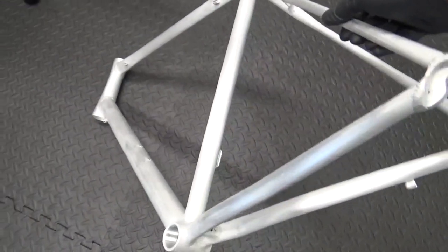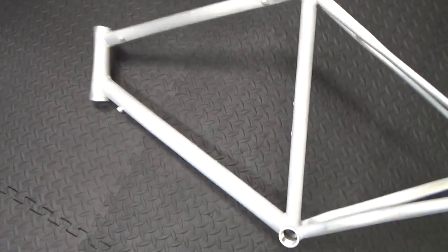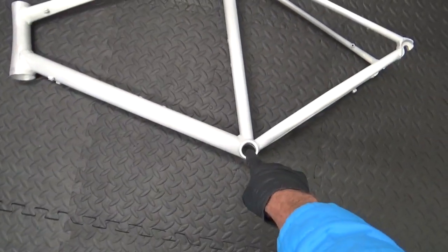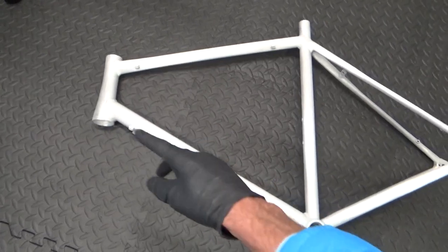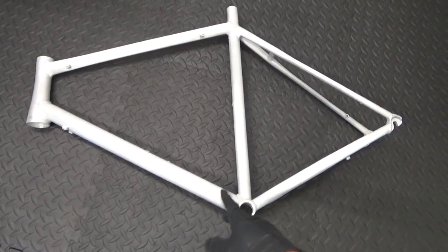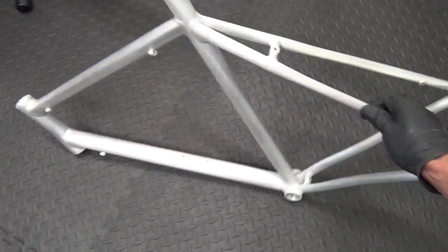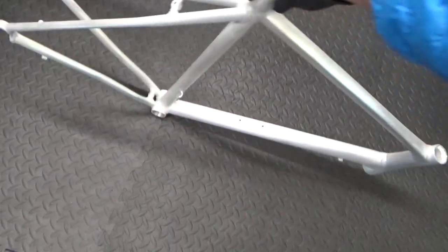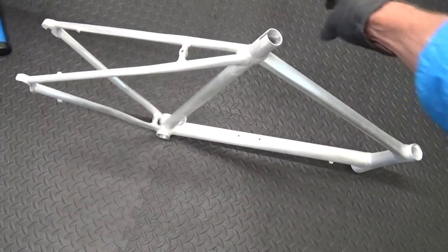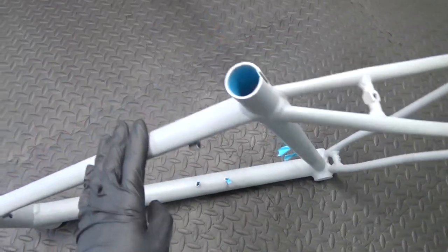So here's the frame — it's been fully paint stripped with no paint left on it whatsoever. What I'll do now is mask up where the bottom bracket is going to go so no paint gets in the threads, same with the head tube where the bearings will sit, and where your bottle cages mount to stop paint getting into the threads. That's how it turned out — completely stripped, and once it's masked up it'll be ready for a primer.